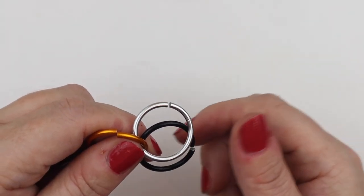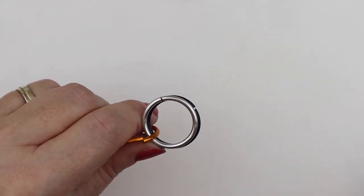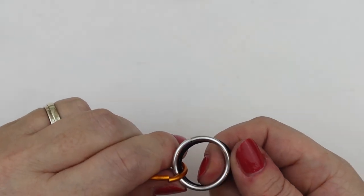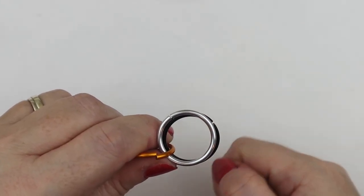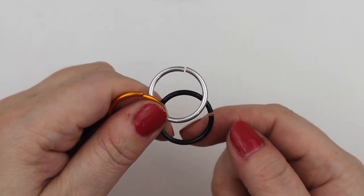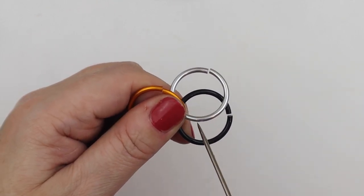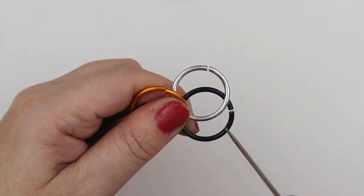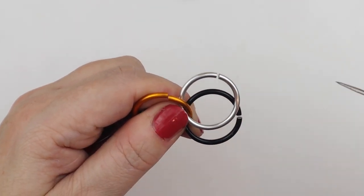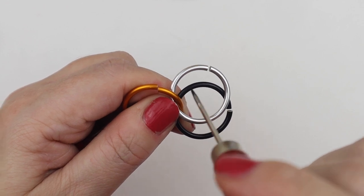If you get lost in the pattern, you have to go back and look where you are. Now what we need to do with these two horizontal landscape jump rings is push the silver one up and the black one down. So now we've got three gaps: gap one is nearest to me, gap two — which in chain mail terms we call the eye — looks like an eye shape, and gap three is above that. The top jump ring slides away, the bottom jump ring slides down towards you.